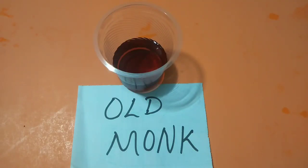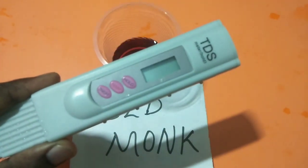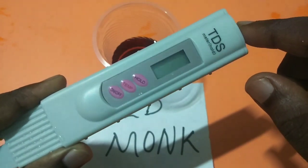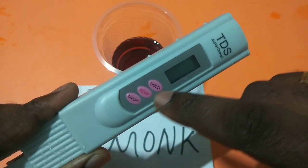Hey friends, so today I am going to check the TDS level of old monk. So here I am using this TDS meter to check the TDS level. You can buy this TDS meter from Amazon. You can see it has three buttons: on or off, temp, and hold.